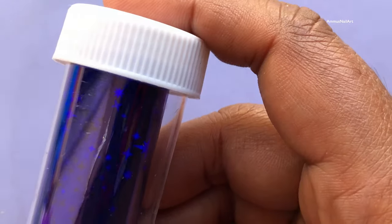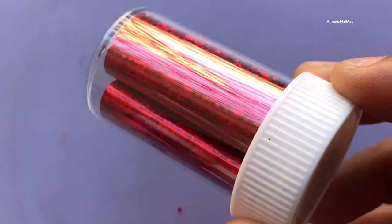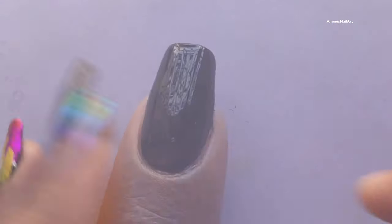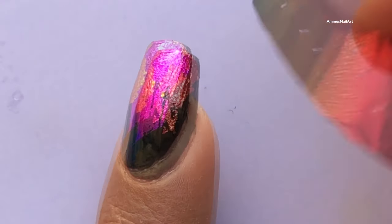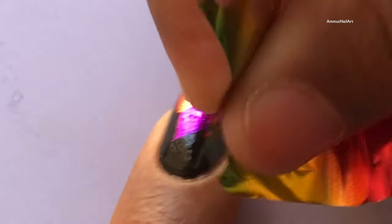I'll be using different foils to create this look because this is going to be a mix-and-match look. I'm using these different foils — first I'll cut them into pieces and then apply them so that I get a different color effect. I'll ensure that you're covering your entire nails, including the tips.